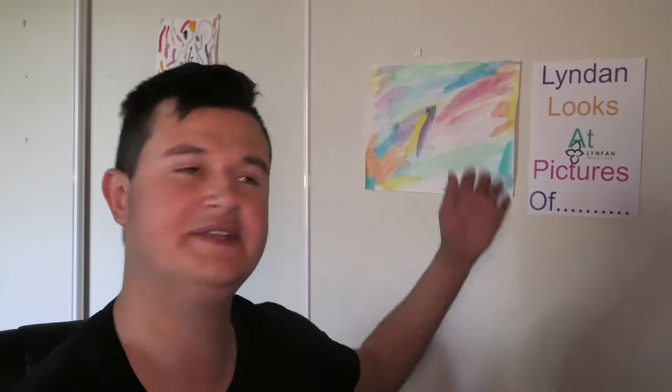How's it going Linfam fans? Welcome to another episode of Lyndon Looks at Pictures of Blank. Today we're checking out pictures of exploded microwaves. I don't know why I did that dramatic thing — I mean you guys already saw the title.